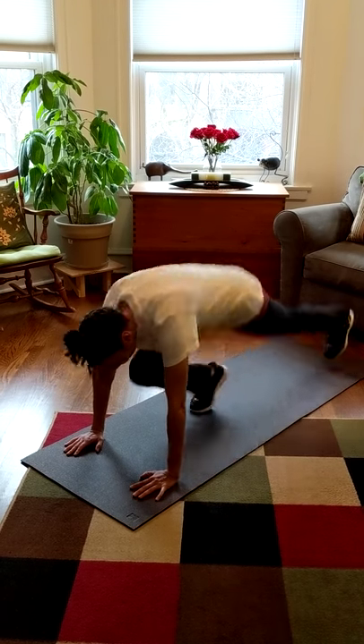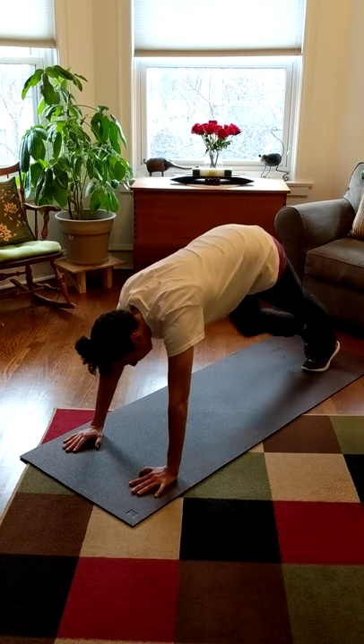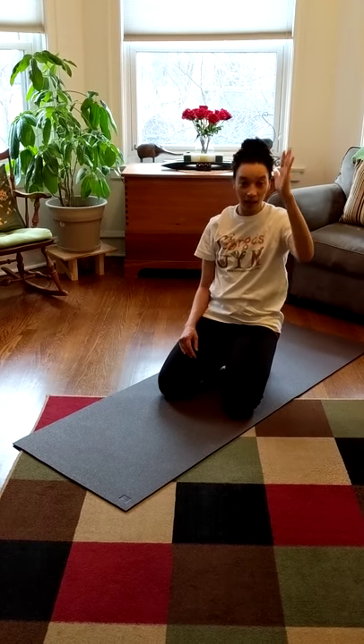So here we go — one, two, three, four. And that's how we climb. Now while we climb, we can't let those knees touch the ground, can't let those bellies hang low, and can't let those tushies get up too high.